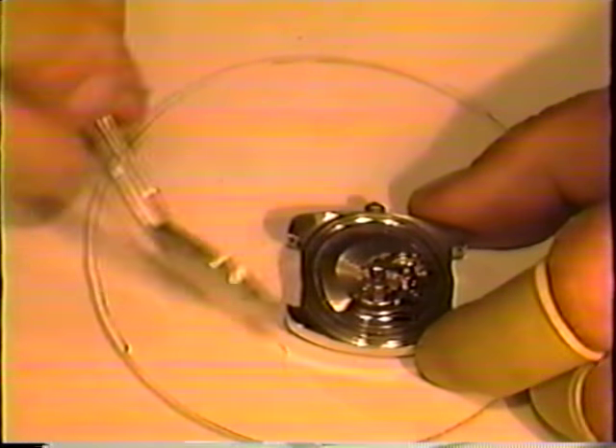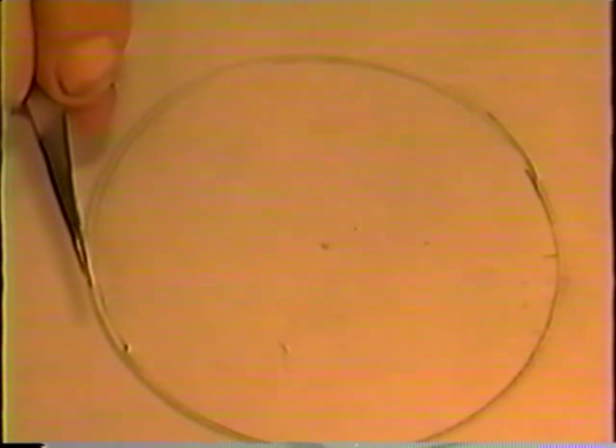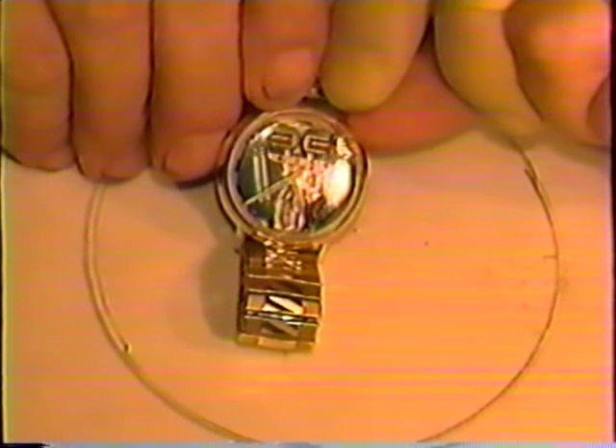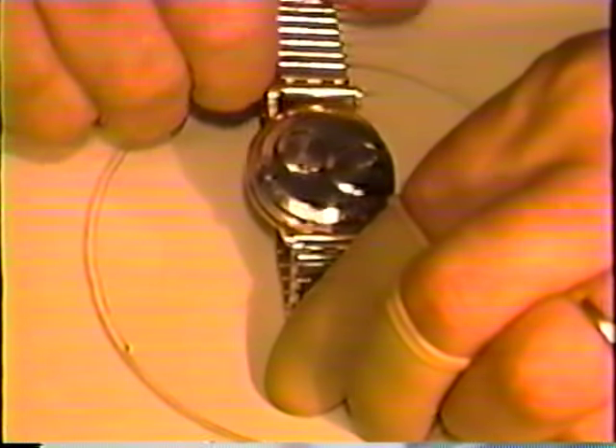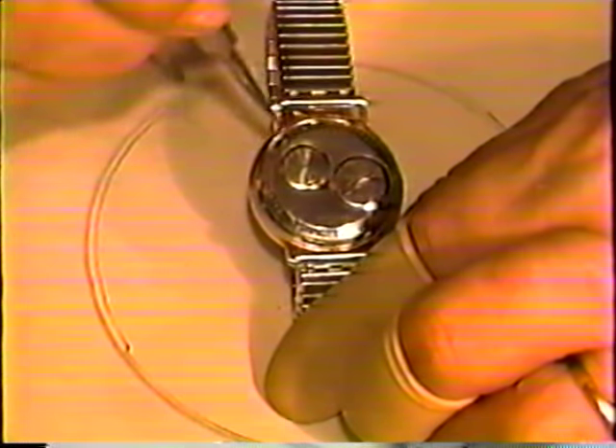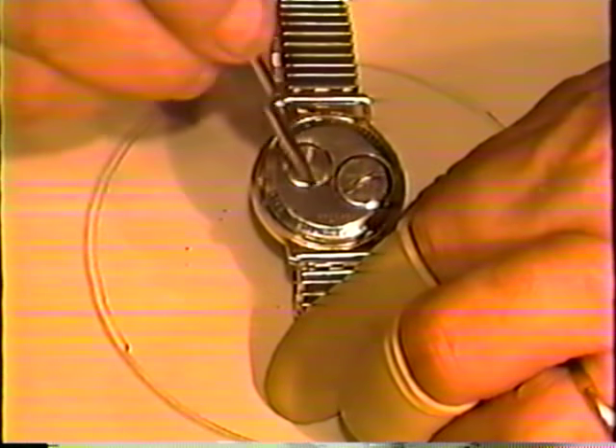Now this one happens to be a waterproof — this is where your waterproof wrench comes in handy. As you'll notice on the back, there are notches all around the back to get it off. Set your wrench in the notches and give it some turns. Then with your tweezer you can finish taking it off. That takes your waterproof off — this happens to be an automatic with the oscillator on the back, that's why the bubble back. Still another type of waterproof — this is an Accutron, also has a screw back, but it's a two-piece back.